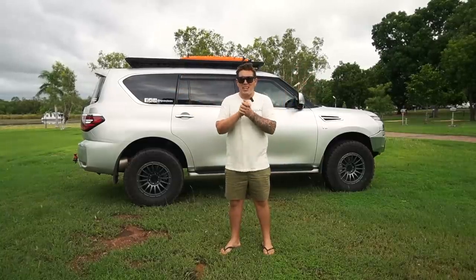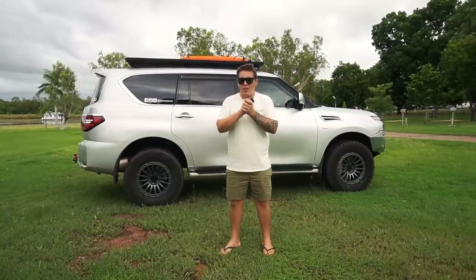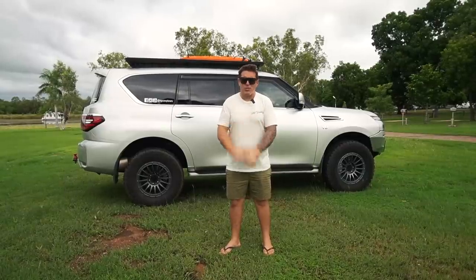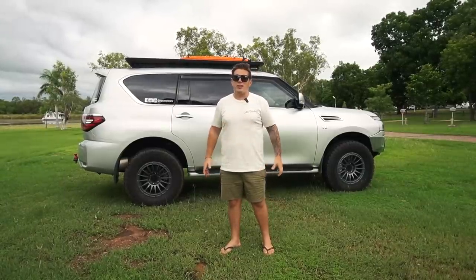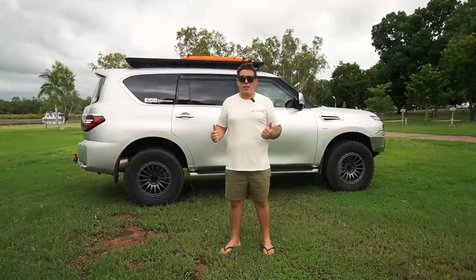Right, guys, final build series and we are here. I know a lot of people have been hanging out for this, and I do apologize for how long it has taken, but we have been inundated with so much stuff lately. Without further ado, I'm just going to rip straight into this.